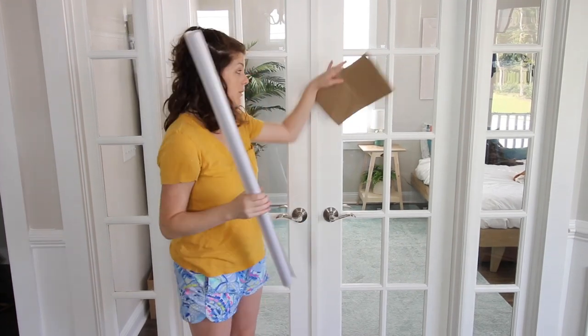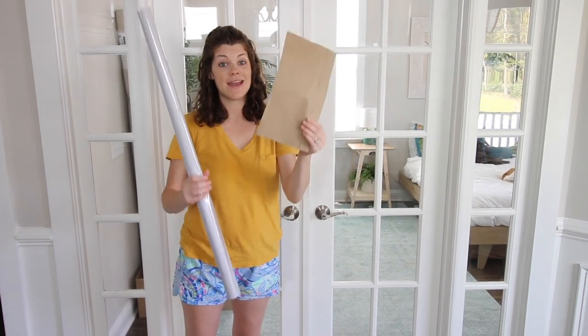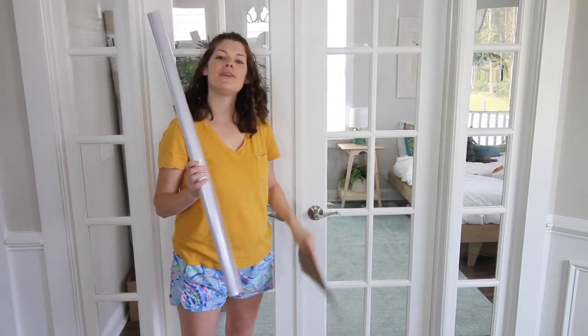The trick when you're doing a window with a lot of panes like this is to make a template. I cut this out of a paper grocery bag, and that's going to make it a lot easier to trace and cut out the perfect squares for my windows.